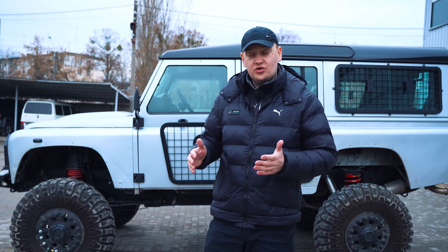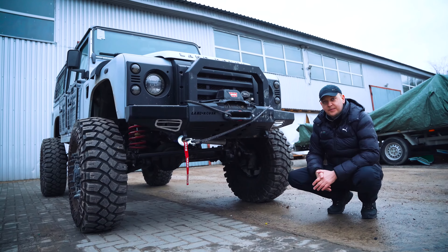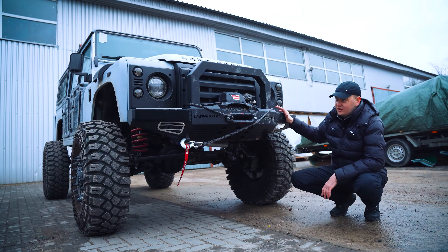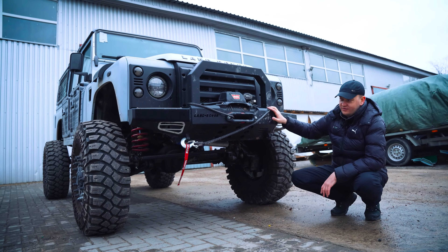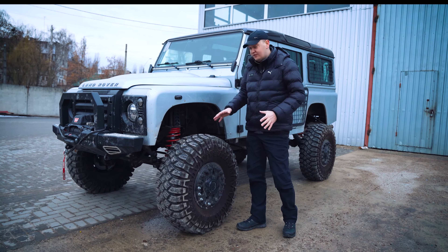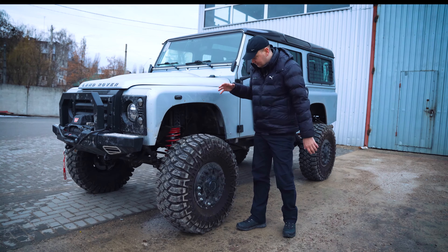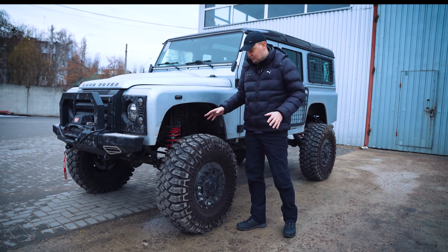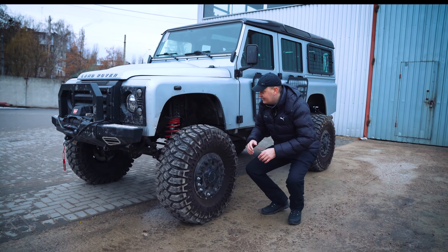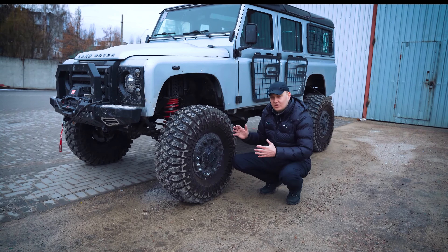Let's tell you what is already installed on it and what else we will install. This car already has a front power bumper with a VRN winch with a Kevlar cable. Tybus suspension is also installed — these are lift springs, a little stiffer to make the car higher. The shock absorbers are from the Tybus company; I will drive it later and tell you about them.